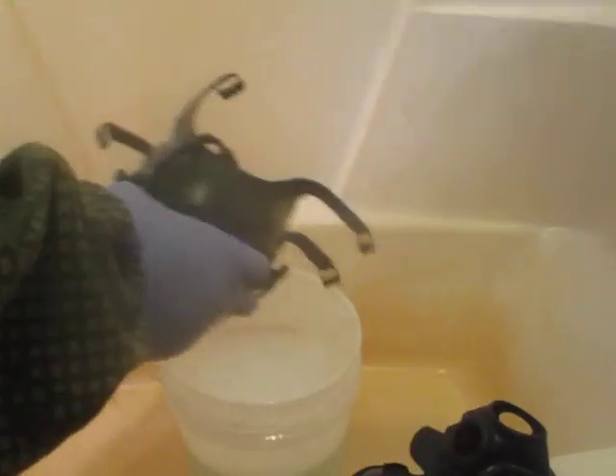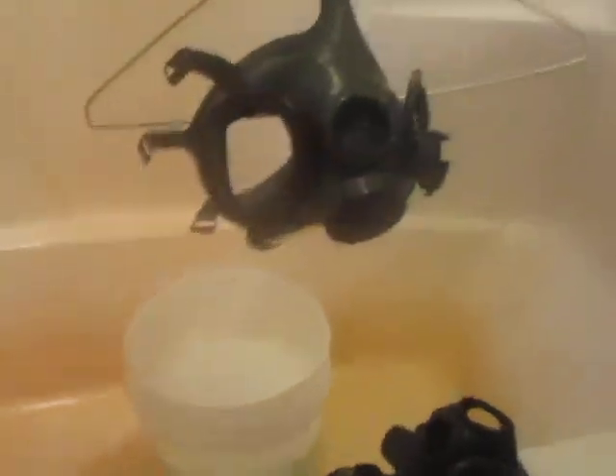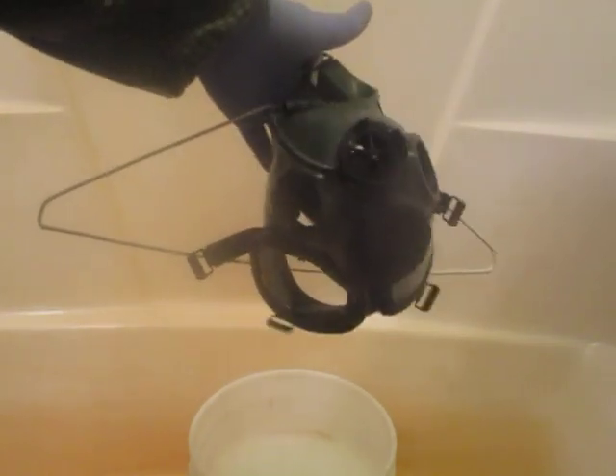Now for drying, take a wire clothes hanger. Take one of the buckles from the bottom, put it on the clothes hanger, and do the same on the other side. Then just hang it up and let it dry. You will have to shake it out every once in a while because water will flow down and get caught inside the face piece.